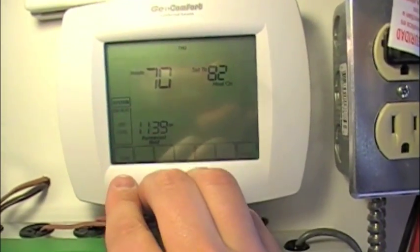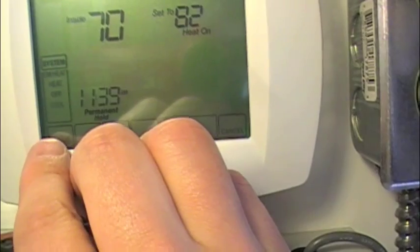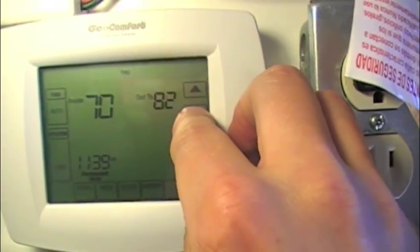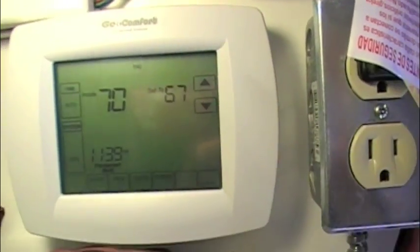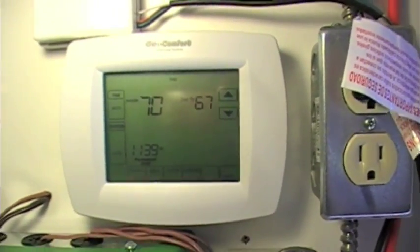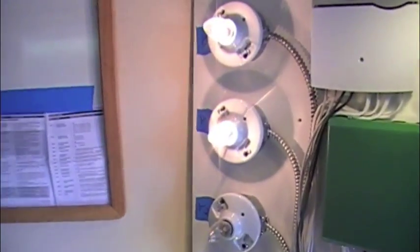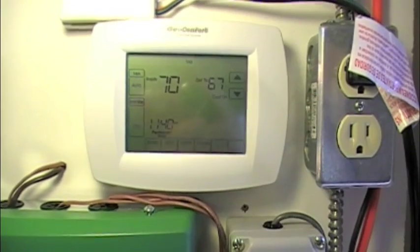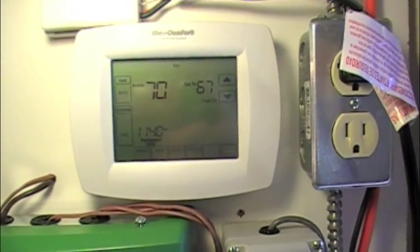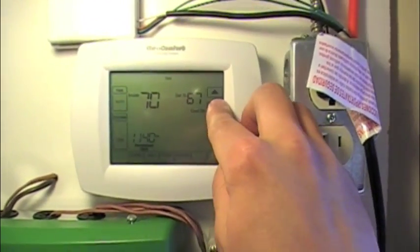This thermostat has a lot going on and the video would be too long, so we're going to take it to cooling. Let's bring the cooling setpoint down below where we're at. We've got permanent hold selected, so it should now give us a cooling call. Indeed — our O terminal energized, and our Y and G. Correct operation in cooling mode.